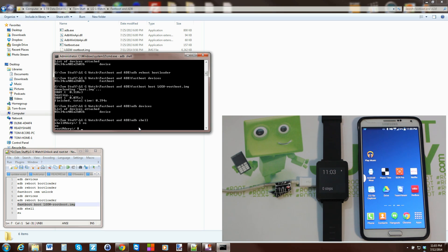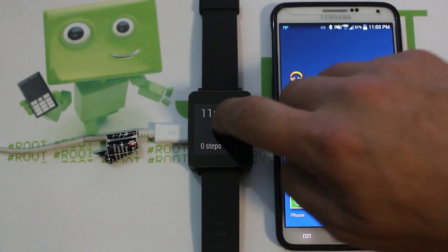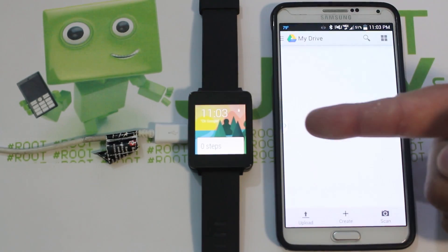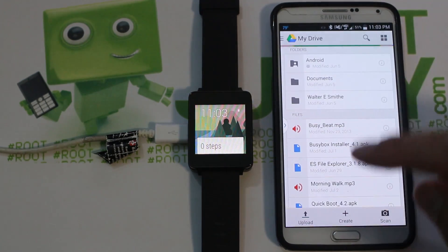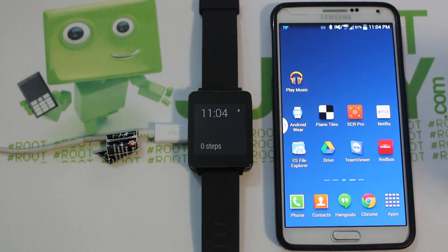You can now issue root privilege commands, push and pull files, and do whatever you want with root access on your watch. That's the video on the LG G Watch — close your terminal and your files and you now have an unlocked, rooted LG G Watch. Stay tuned for more videos on this device.